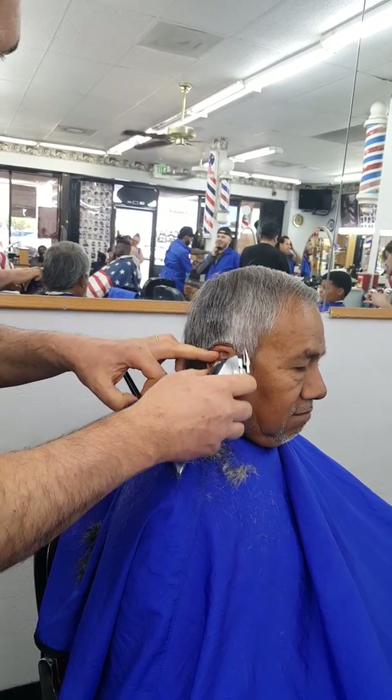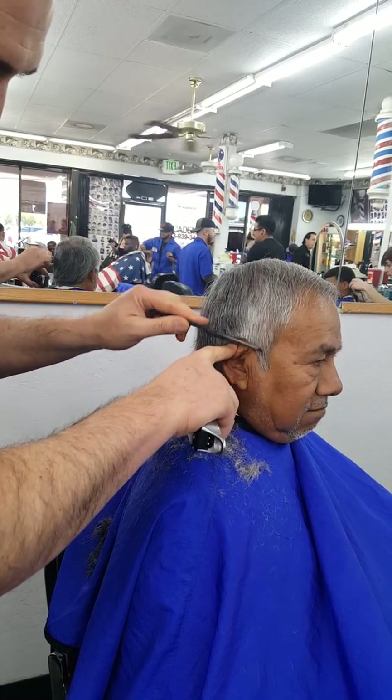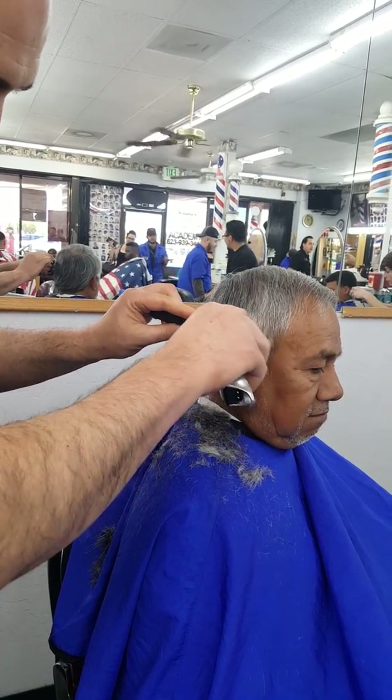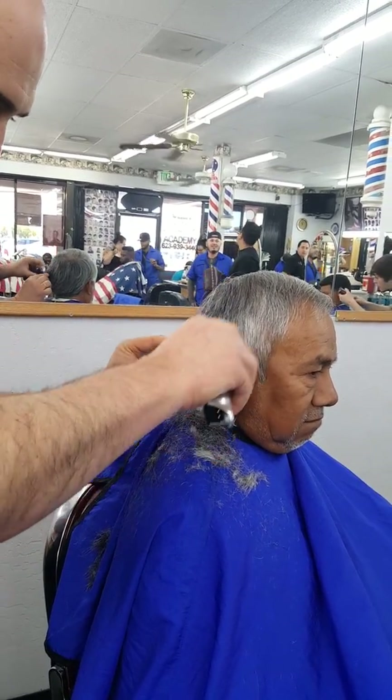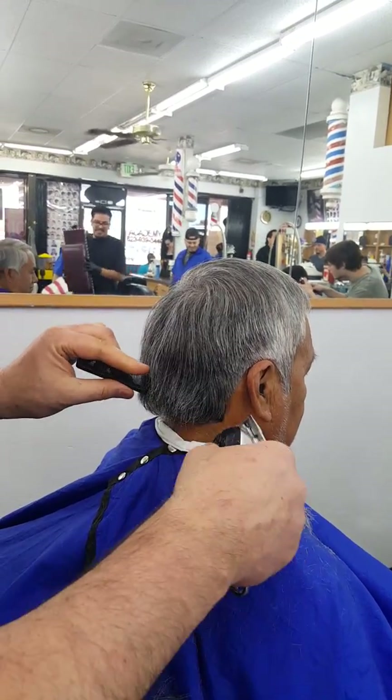Get right off the base here, and then you go back. And then you do your taper — same thing first.